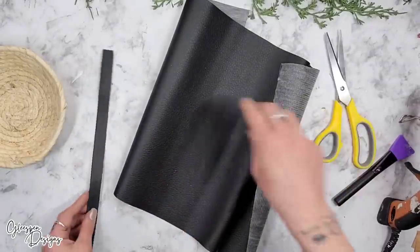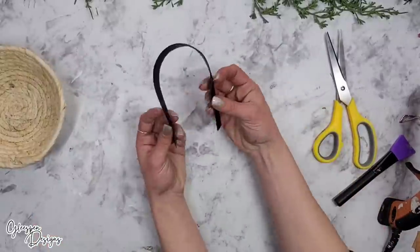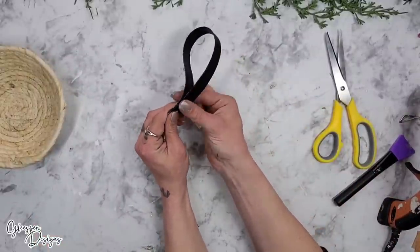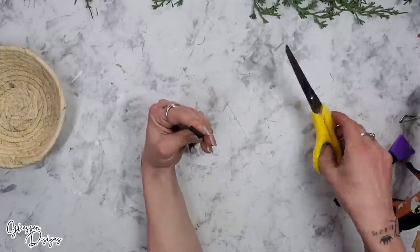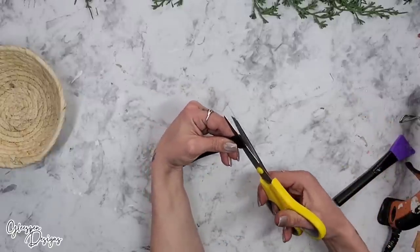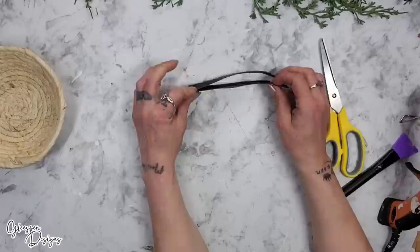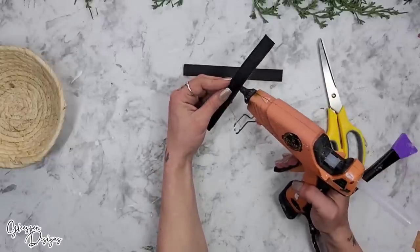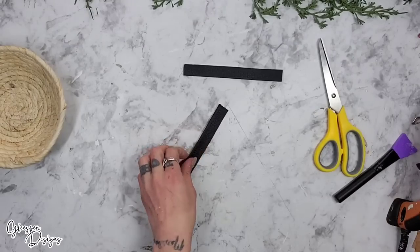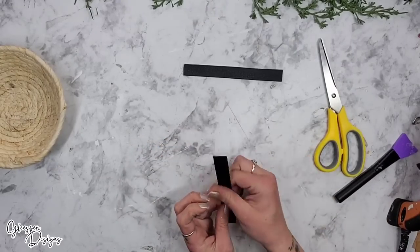The dimensions for the Dollar Tree faux leather is 12 by 20 inches, so there's a shorter end and a longer end. If you use the shorter end to make your leather strap, once you cut it out you can fold it in half, cut it in half, and you have the perfect size leather strap handles. The reason I folded the leather over in the first place is so you can see the black leather on both sides of the straps.